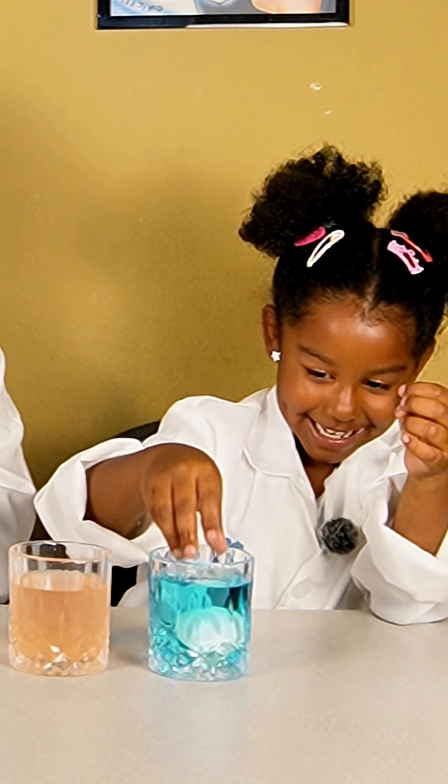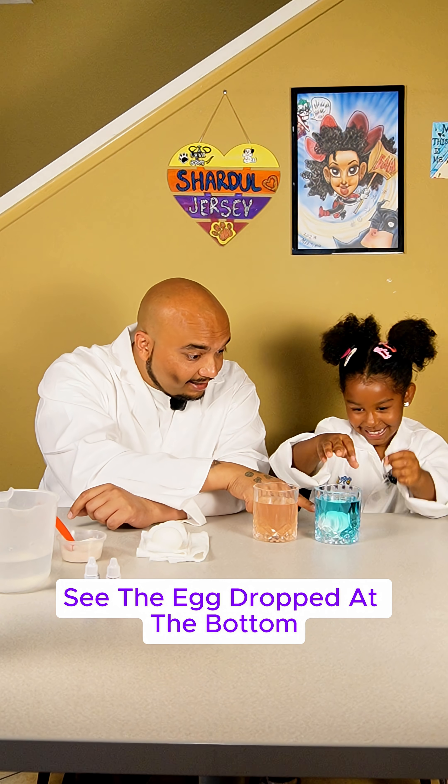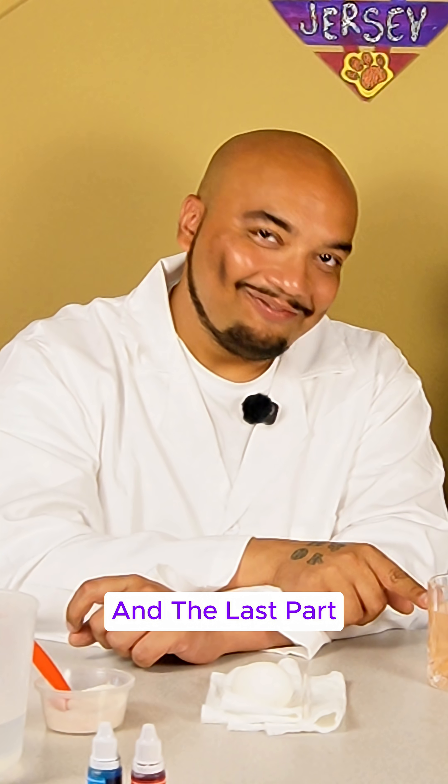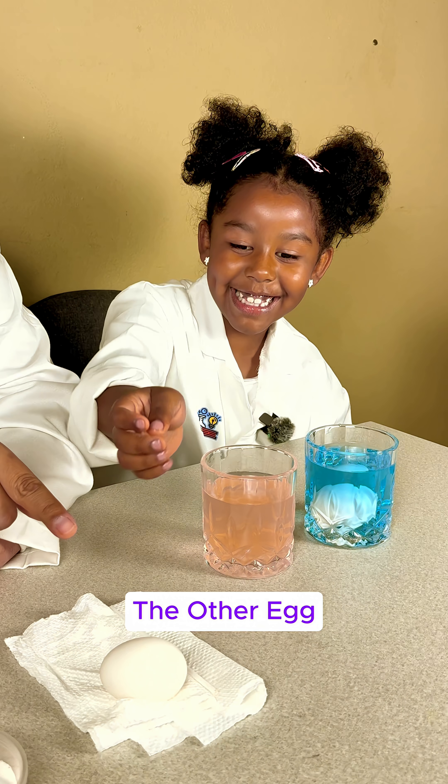Alright, drop it slowly. Oh, see? The egg dropped to the bottom. And the last one, we are going to add the other egg.